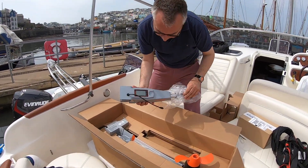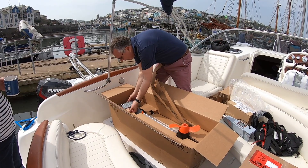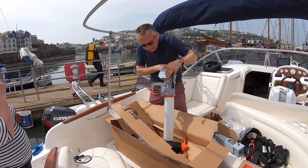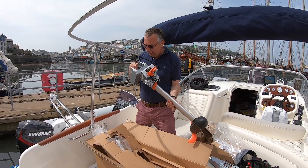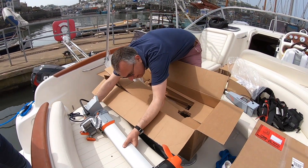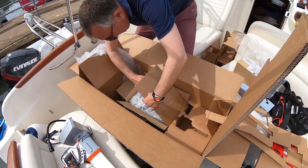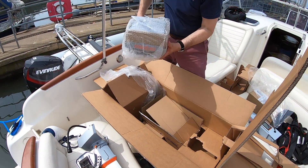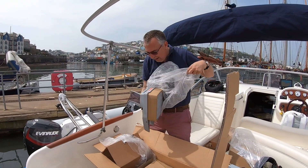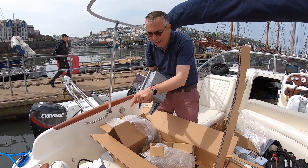That's the tiller on with the controls. That is a Torqeedo outboard — it just needs a battery and tiller fitting, then it should be good to go. Let's see what else we've got in here. That's the battery — that's the heavy bit.